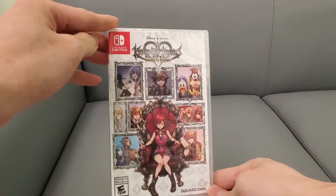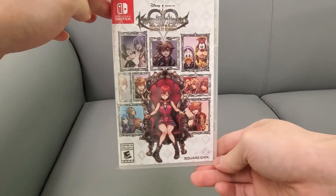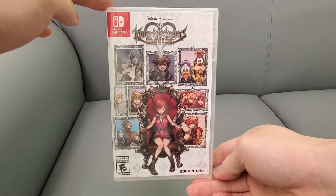All right guys, it is your buddy Kin Tips here. Today we are doing an unboxing of Kingdom Hearts Melody of Memory. I got this for a Nintendo Switch — I pre-ordered this a while back.